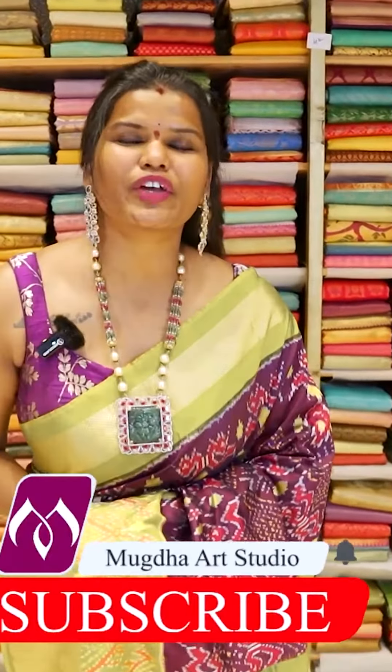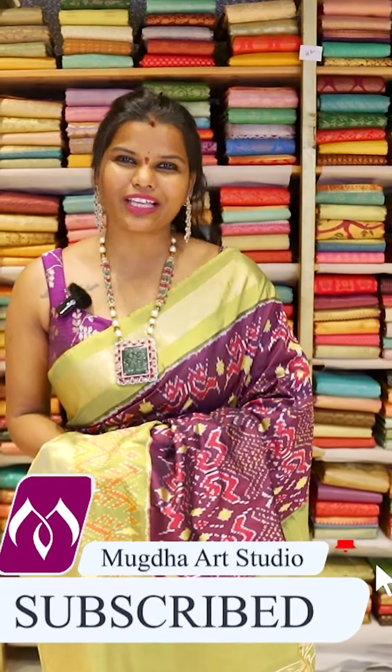Please don't forget to subscribe to this channel. Our e-commerce is launching soon, so please stay tuned for our next video.